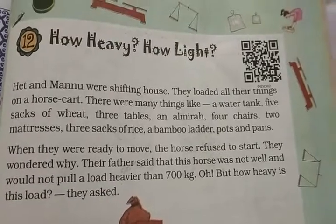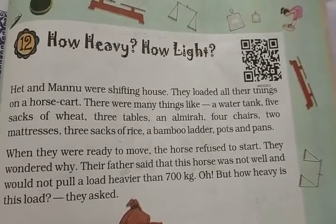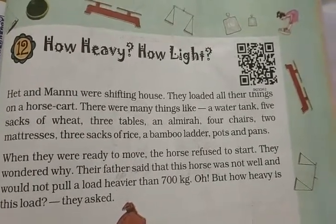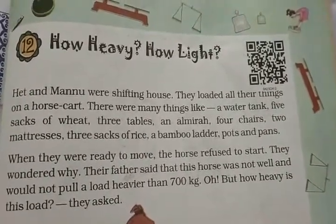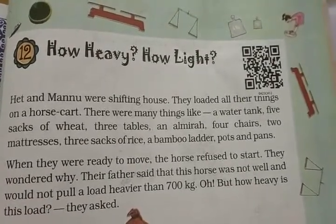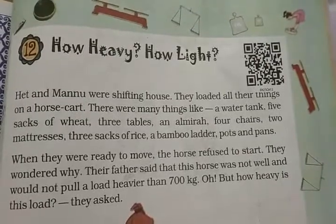Hello students. Now, next chapter — open your textbook, chapter number 12, okay? On a new page in your book, write the new chapter heading: Chapter Number 12 — How Heavy and How Light. Okay, students?